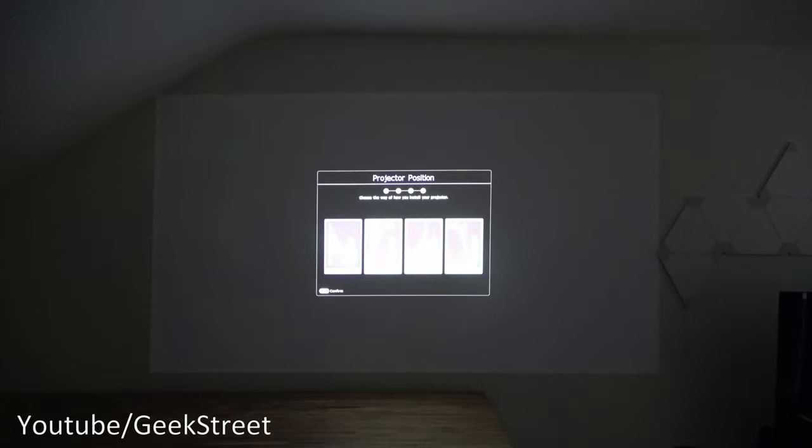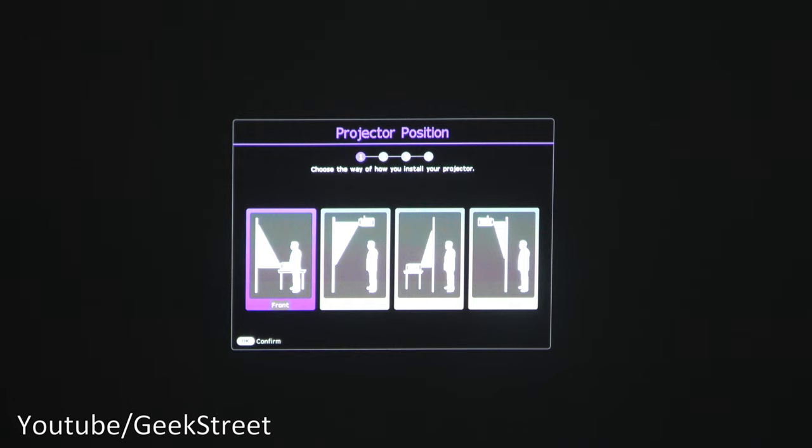Turning on the projector, we're initially presented with the startup screen. The projector has a short throw — from 2.2 metres you can get about 100 inches. I'm at 165 centimetres and getting approximately 80 inches, and clarity looks very good. The projector position can be set to four options: front, front ceiling, rear, and rear ceiling.